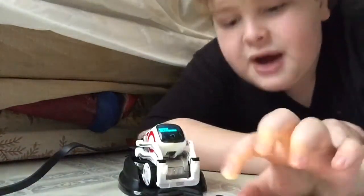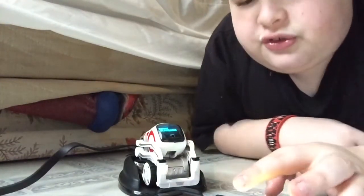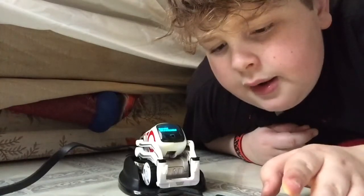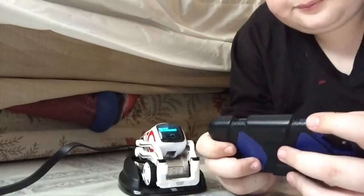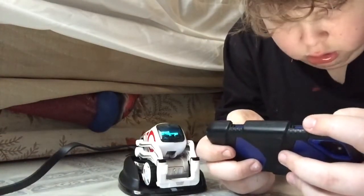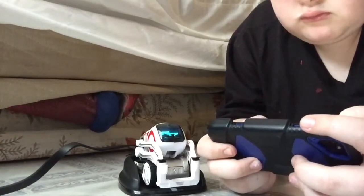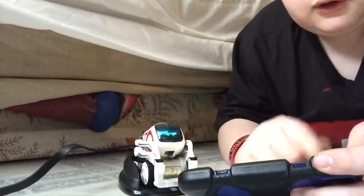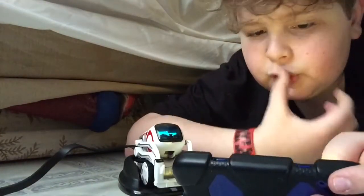I'm going to hit start. Sound check — please make sure your device's sound is turned on. Sounds good. Enter my first name. Enter my birthday — it's not today. Place Cosmo on his charger — that's done. Please leave Cosmo on his charger during setup. Okay, searching for Cosmo.